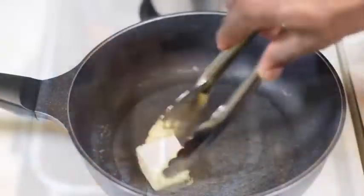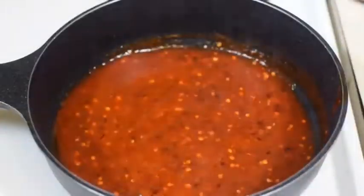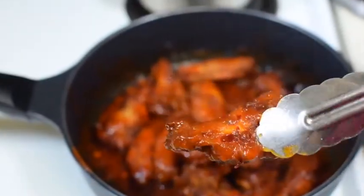Now time for the sauce. Add a knob of butter, sriracha, chili flakes, and sugar, and let that simmer. Add your wings and toss them in the sauce. I promise you, these wings do not disappoint.